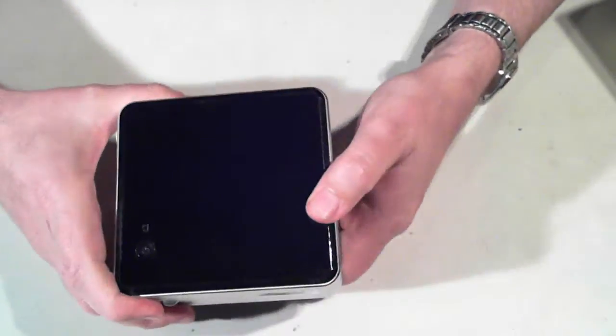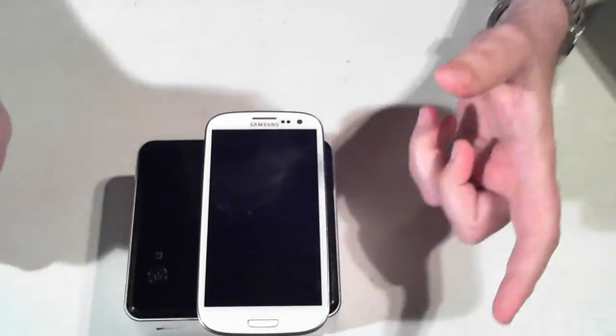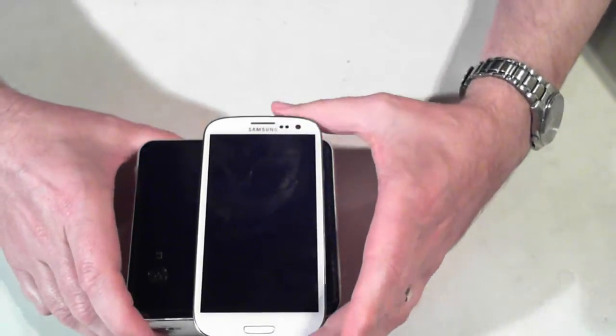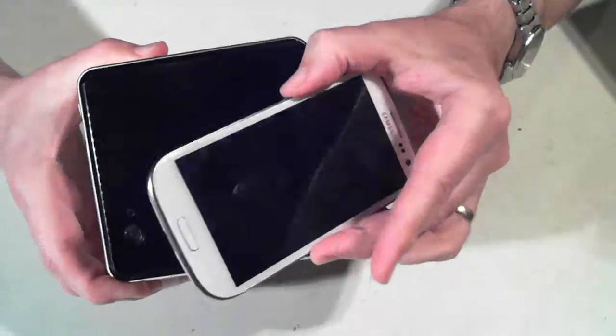Just as an aside, just the size of it — I've grabbed a Galaxy S3 here. As you can see, the S3 is actually longer than the actual computer itself. So that's how small it is.